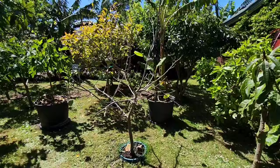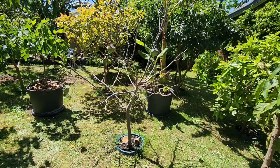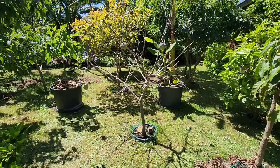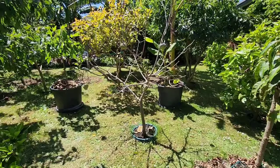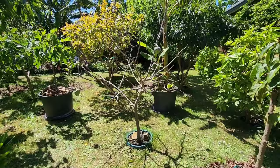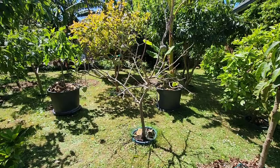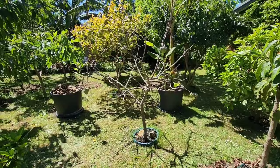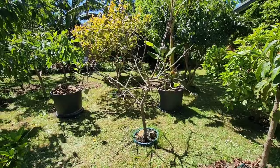Oh, I forgot to mention something very important that everyone asks: no, I do not hand-pollinate my atemoya, cherimoya, rollinia, or American pawpaw trees. The answer is no. I get fruit every year without hand pollinating. This year I only got five fruit, but three or four years ago I got fifteen fruit without hand pollinating.